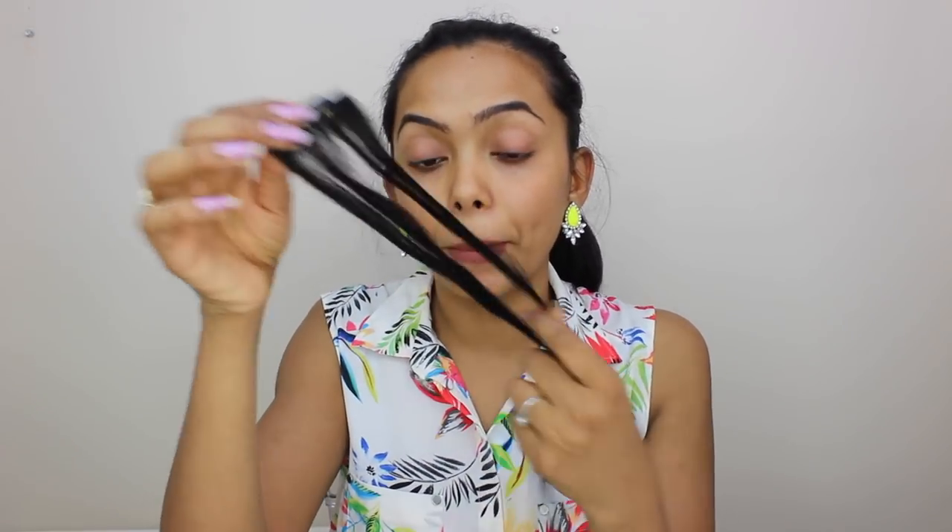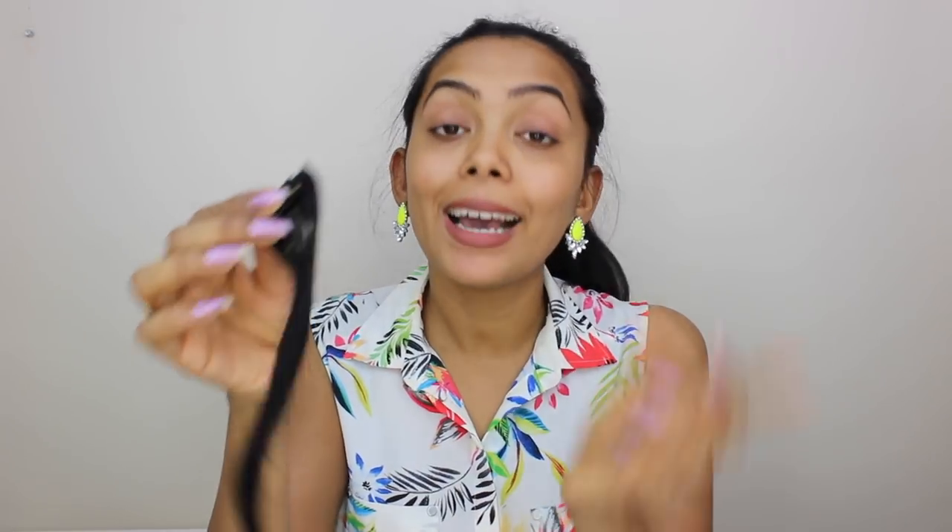Then I purchased this hair extension which is real hair. I don't remember where I got it from, but it doesn't get tangled as much compared to the synthetic one. However, if you look at the top it has a little bit of volume but at the bottom it's like a rat tail — there's no volume. So I wasn't happy with it.